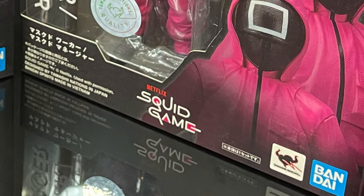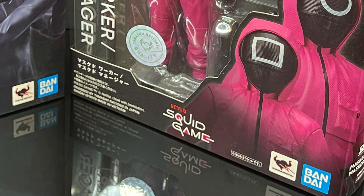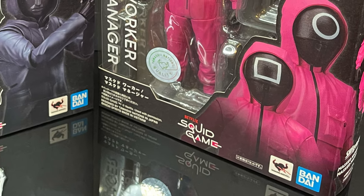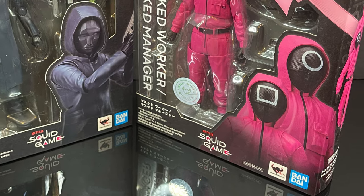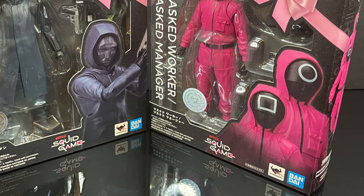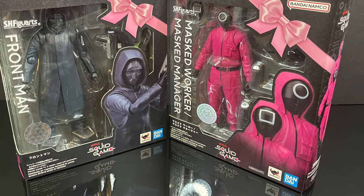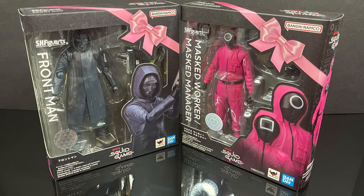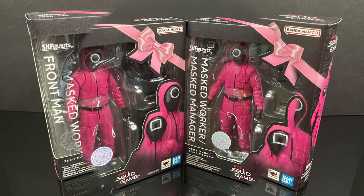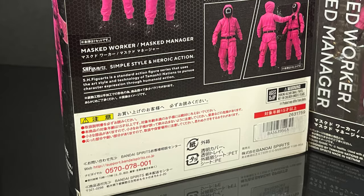Hey, welcome back everyone. Toysha's here, and I'm back yet again with a bit of a different video today. It comes courtesy of my friends over at Bandai. This is the Bandai Tamashi Nation's SH Figure Arts Netflix Squid Game figures, and we have two to look at today, but really we have three, because one of the sets gives you two figures. First and foremost, the evil PlayStation buttons, the masked worker, and the masked manager.